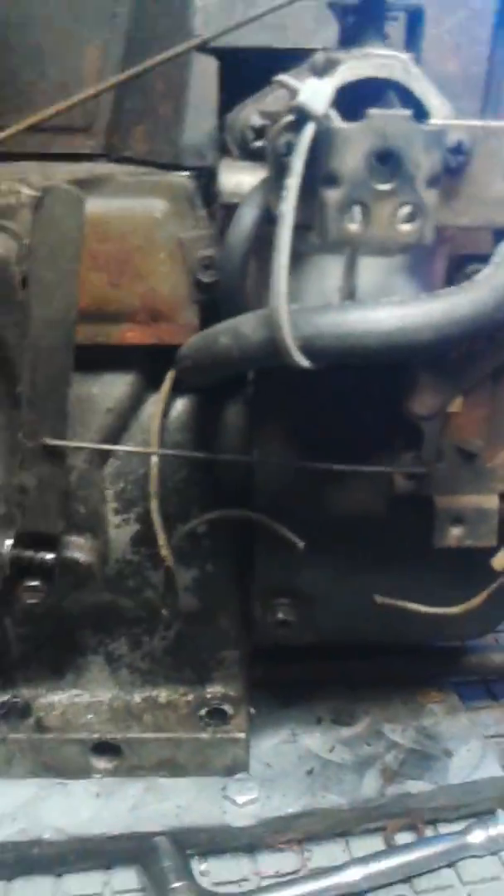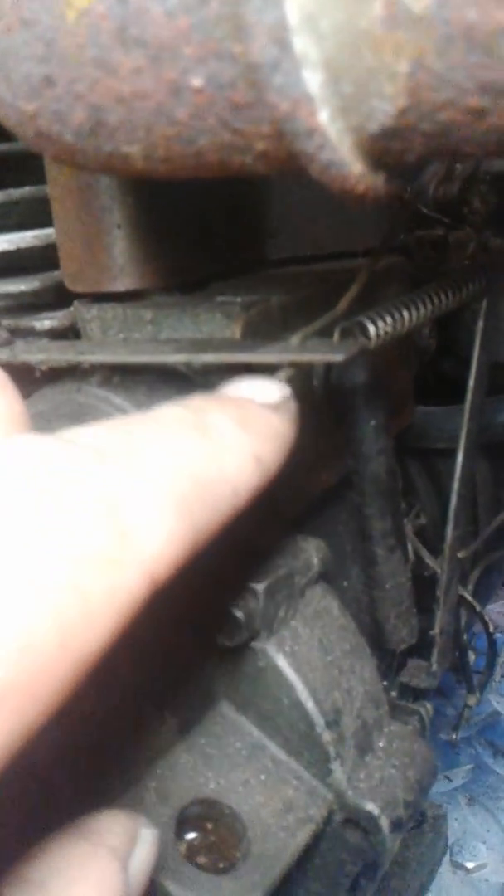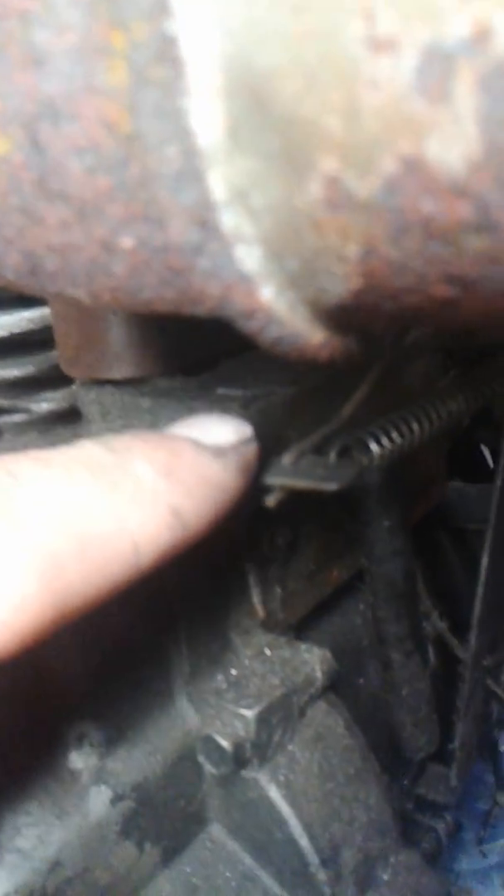To set your governor, you have to put your lever at full throttle on all Tecumseh engines. I'll turn this around in the light so you can see it. This is the lever that your rod from your carburetor and your spring hooks to — rod on the inside, spring on the outside.